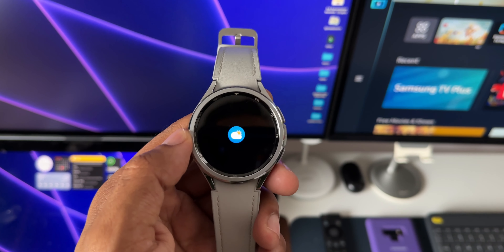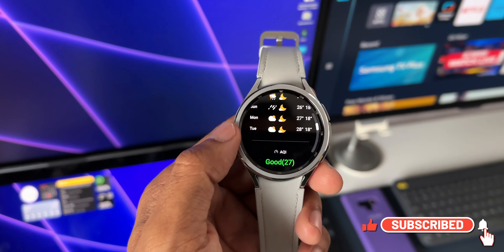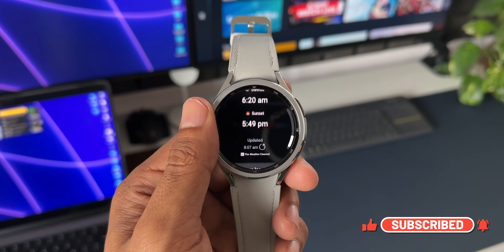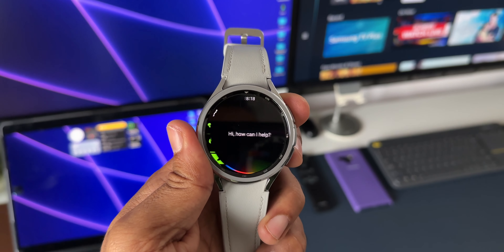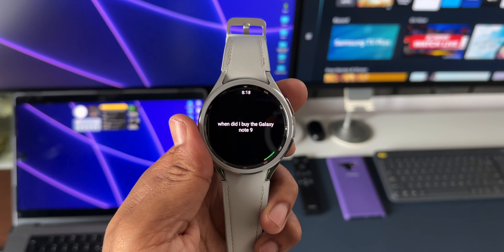As far as battery life is concerned, I'm getting close to about one and a half days, which is approximately 36 to 38 hours. That's pretty decent for a wearable watch like this. Let me know how the battery performance is on your watch — do share it in the comment section below.